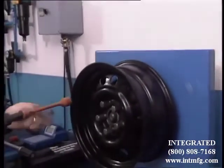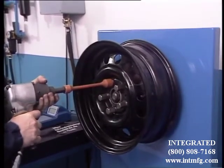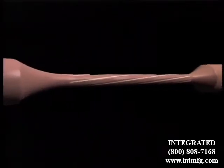The principle is simple. It absorbs the excessive torque exerted by the impact gun and releases it in the intervals between the hammer blows, so only the correct torque is transmitted to the nuts.